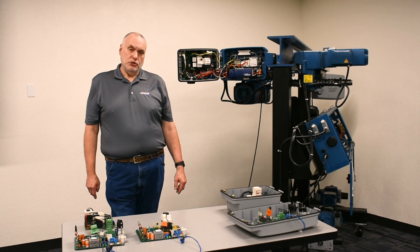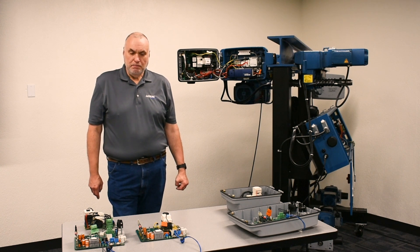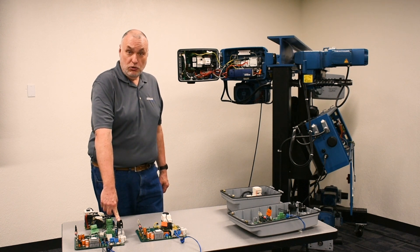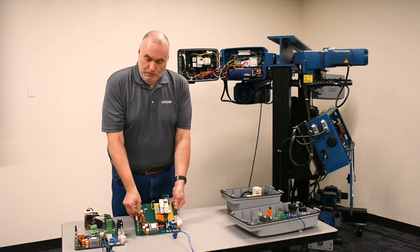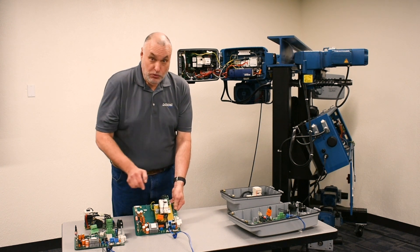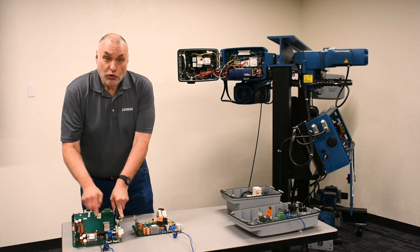There's a major difference between a board for the control of the bridge of the crane versus the hoist of the crane. In the case of the hoist, there's an added GS module for controlling the brake coil on the hoist motor. On the bridge control board, the module and rectification and control of the brake is conducted in the lower corner of the board. When it's on a hoist, this corner is used for the travel control for the trolley.